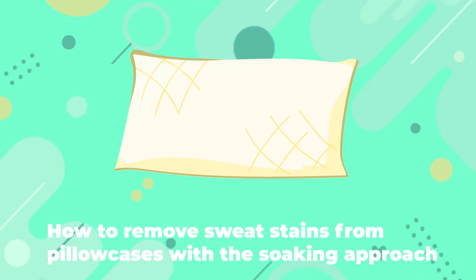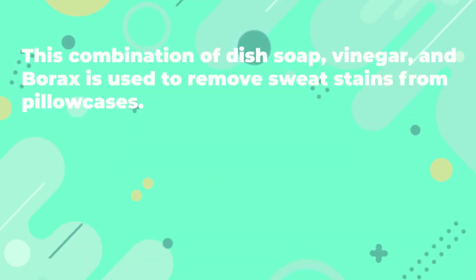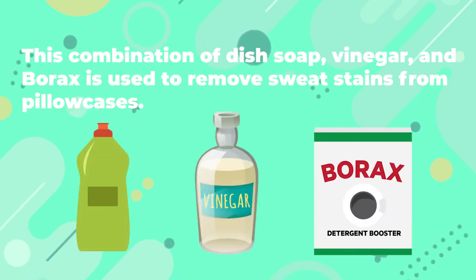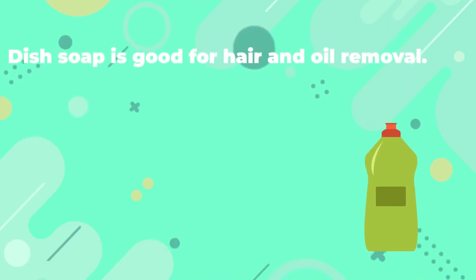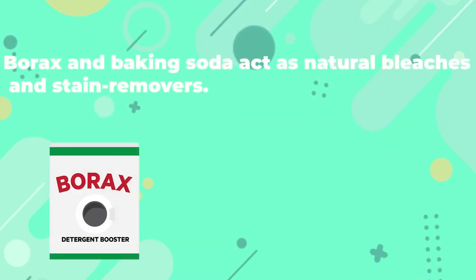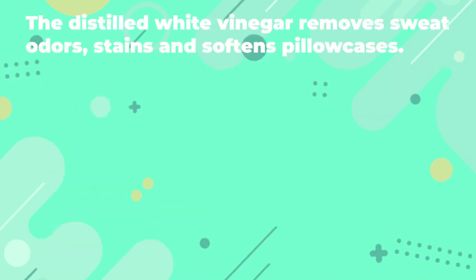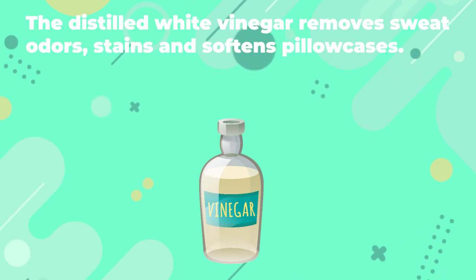How to Remove Sweat Stains from Pillowcases with the Soaking Approach. This combination of dish soap, vinegar, and borax is used to remove sweat stains from pillowcases. Dish soap is good for hair and oil removal. Borax and baking soda act as natural bleaches and stain removers. The distilled white vinegar removes sweat odors, stains, and softens pillowcases.